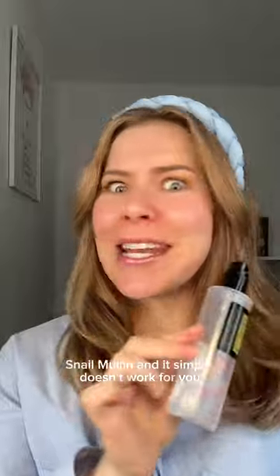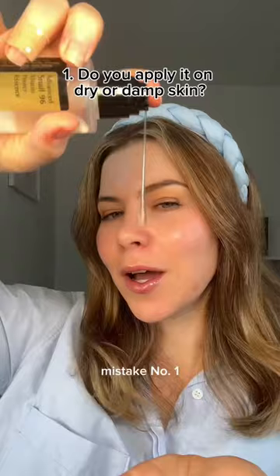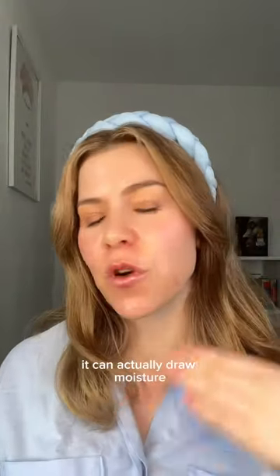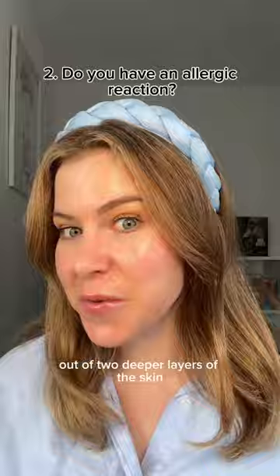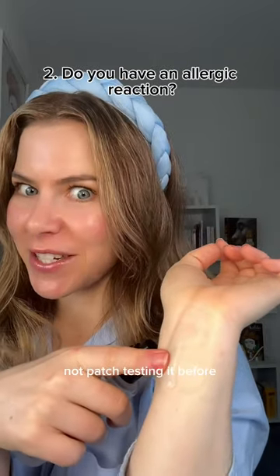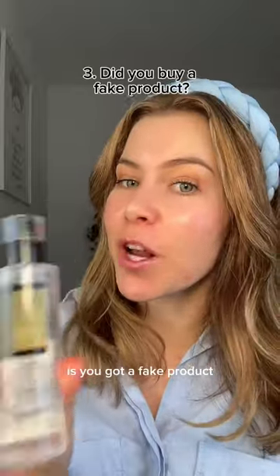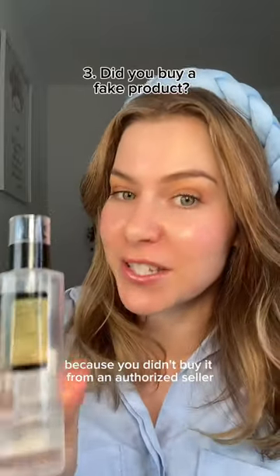If you've tried this product and it simply doesn't work for you, here's what you're doing wrong. Mistake number one: applying it on dry skin — when applied to dry skin, it can actually draw moisture out of the deeper layers of the skin. Mistake number two: not patch testing it before use. And the third reason, which I've seen a lot lately, is that you got a fake product because you didn't buy it from an authorized seller.